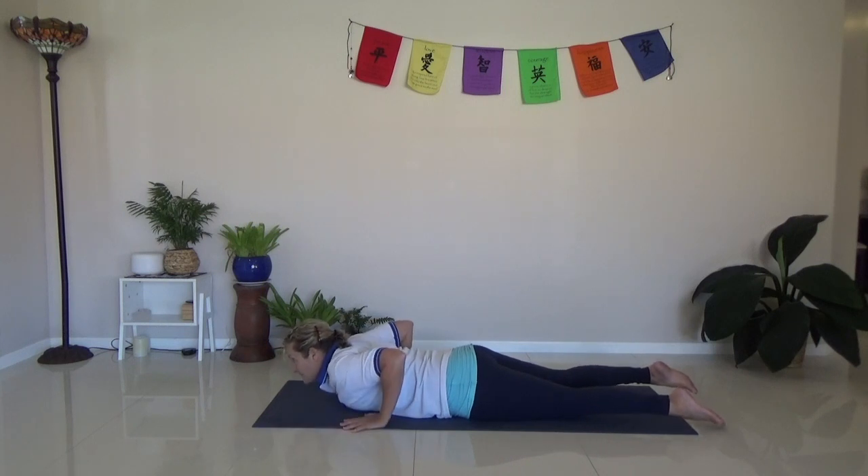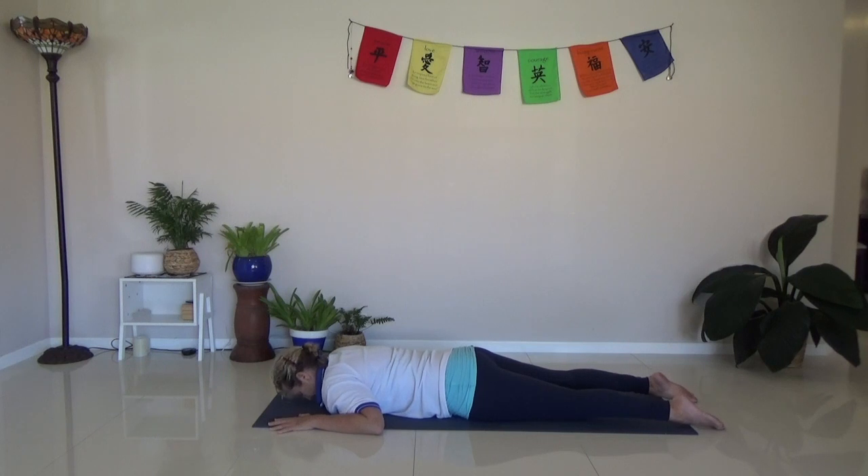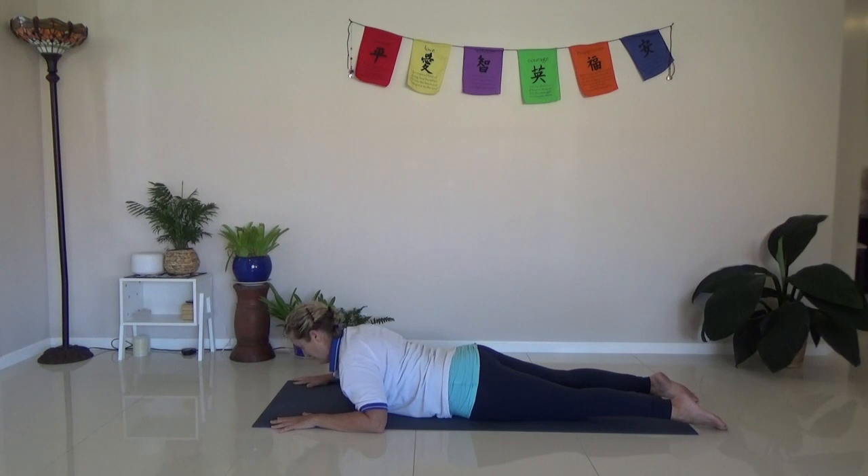We're going to do cobra three times — why not? Three times. Ice cube, nose grazing the mat. Pushing up. Make sure your neck is not crunched — push it away from the shoulders. Eye gaze is about half a meter ahead to keep the spine in alignment. We don't want to be up too high or too low. And then coming back down.